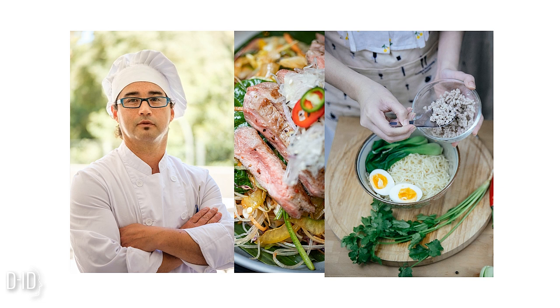One bay leaf, two cups of egg noodles, salt and pepper to taste, and some fresh parsley for garnish. Make sure you have everything ready before we begin.